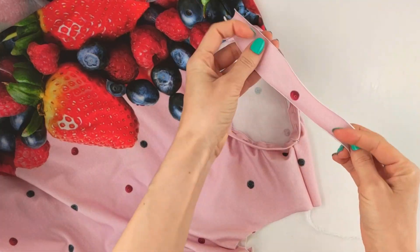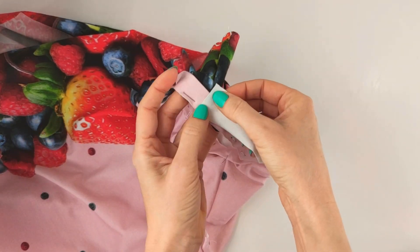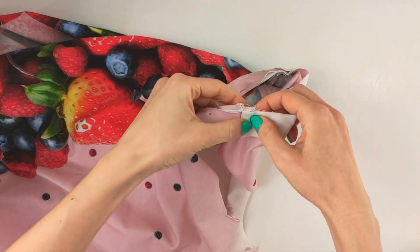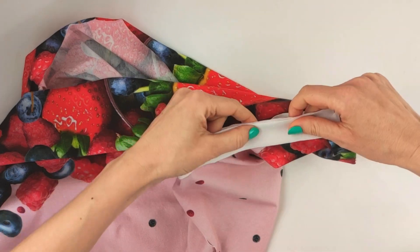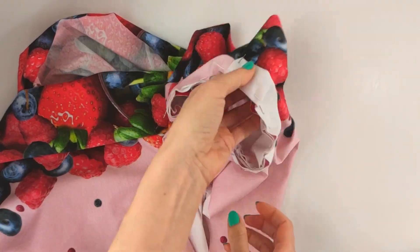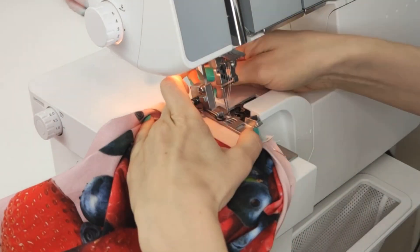Cut a strip of fabric 2.5 cm wide. The length is the measurement of your neckline at the back from shoulder to shoulder. Align the edges with the shoulder seams. Make a stitch with a serger, only attaching the neckband to the detail.